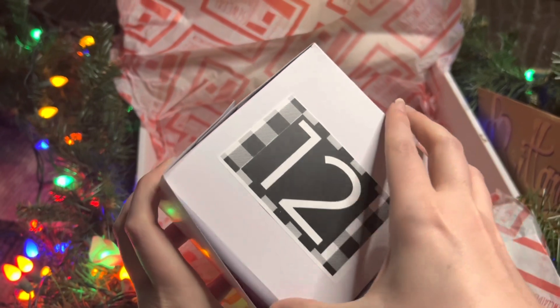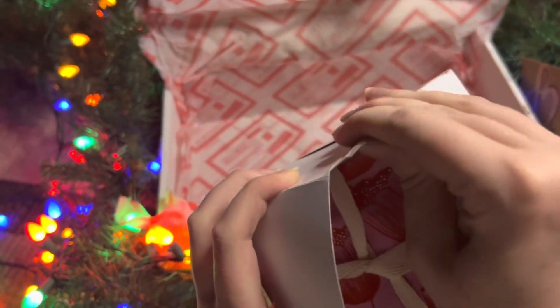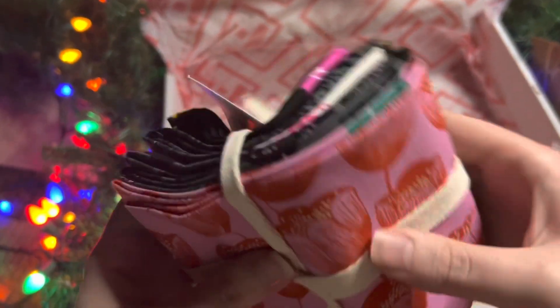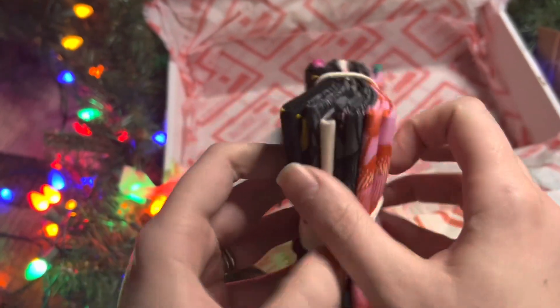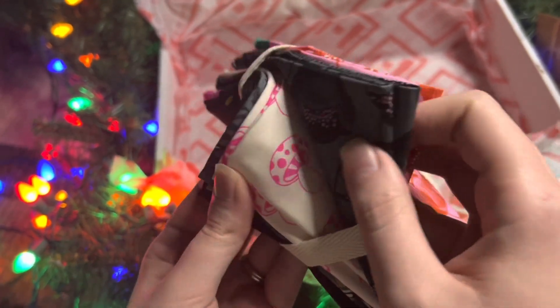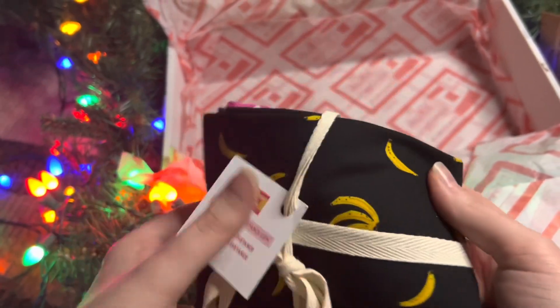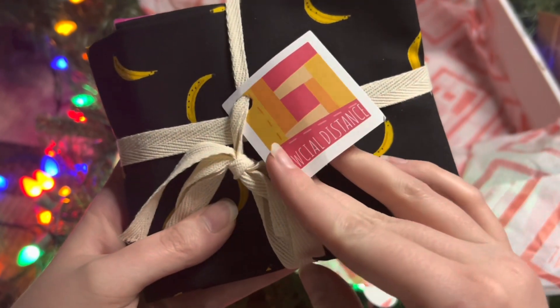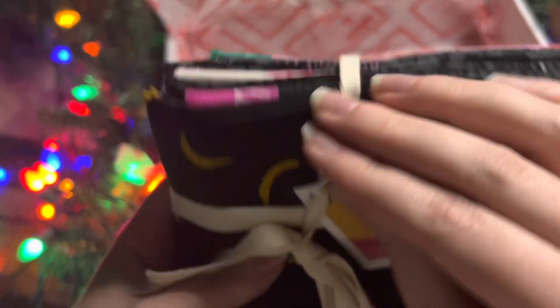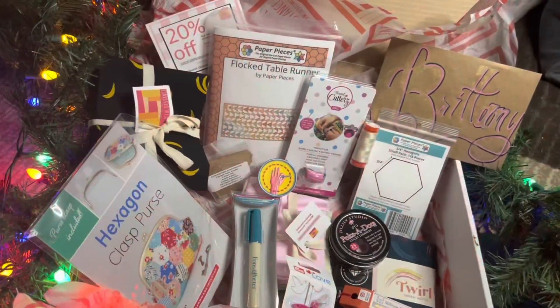And then the grand finale, Day Twelve — we open up this box and find the most amazing fabric set. We've got tulips, mushrooms — I love mushroom fabric, it's so stinking cute — and bananas on black. That is the fun world of English paper piecing: all the amazing fabric you can incorporate and fussy cut and put into all these designs.